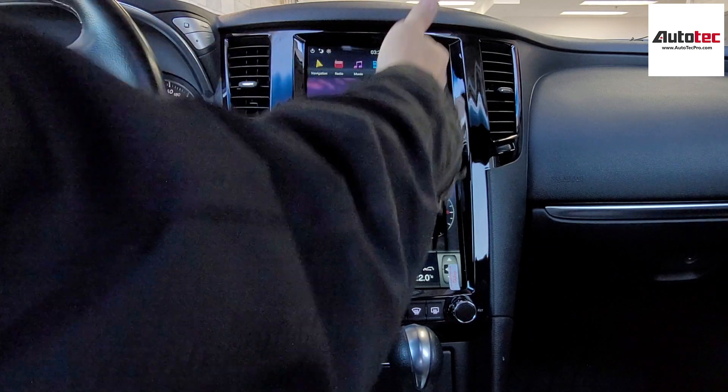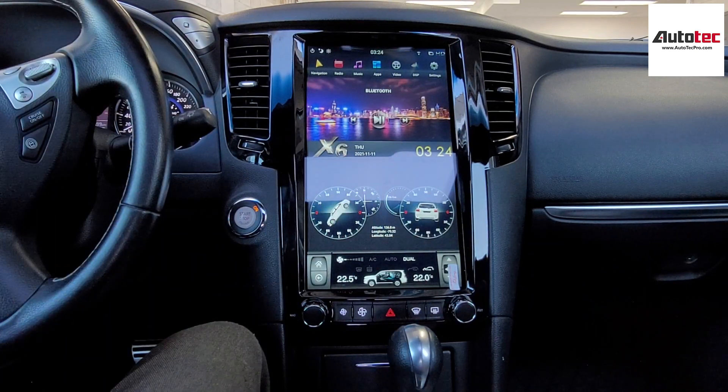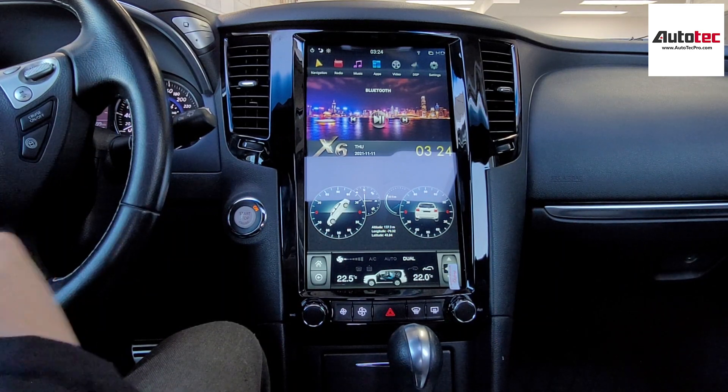This system comes with a 13.6-inch high-definition screen. The resolution of the screen is HD level.